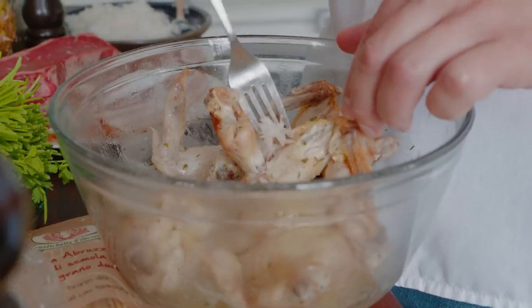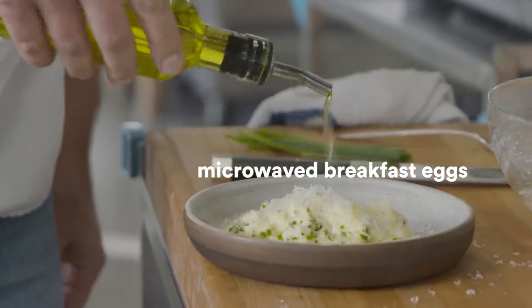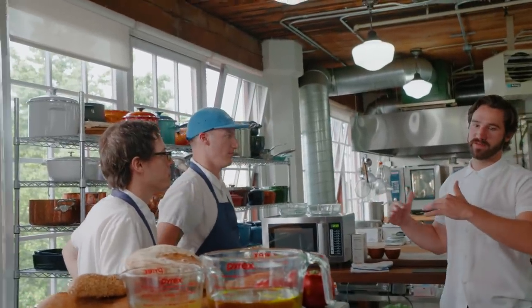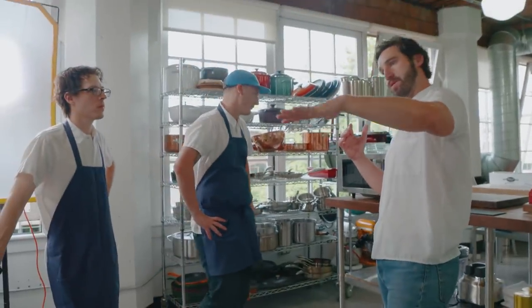Pork belly. Scrambled eggs. Poached chicken. Cookie in a mug. Squash soufflé. I'm making breakfast. Because there's so many settings, some things will microwave on high really fast, I imagine, and some things will do low and slow.